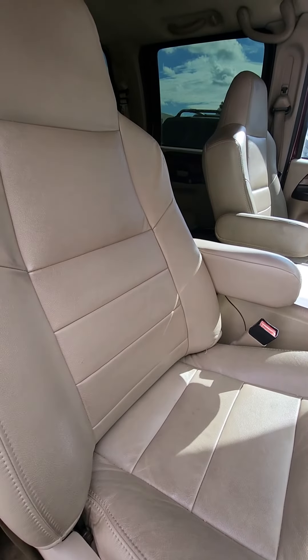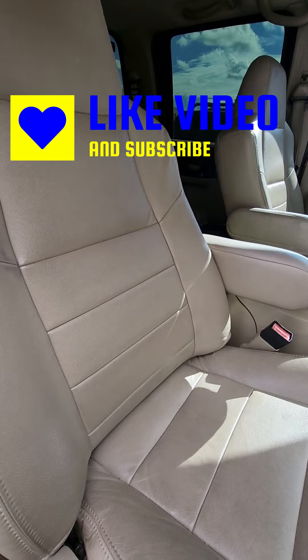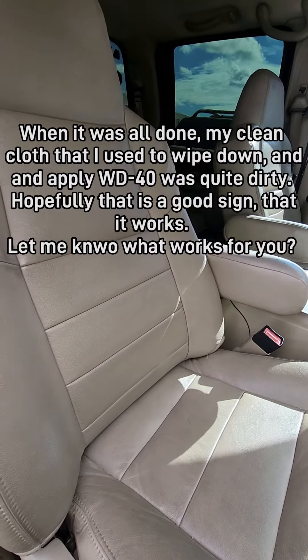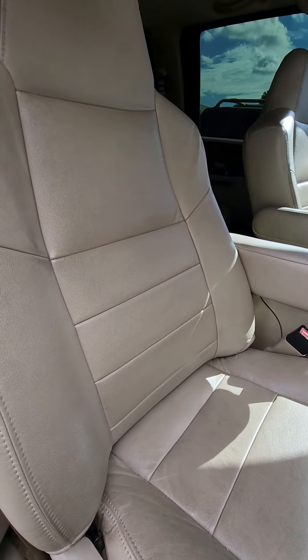Anyways, like and subscribe. Let's go with some more WD-40 tips and see what we can do with it — it's a cleaner, it's a penetrating oil, it is a plastic restorer. What else? I'll figure it out. Thanks for watching, have a good day.